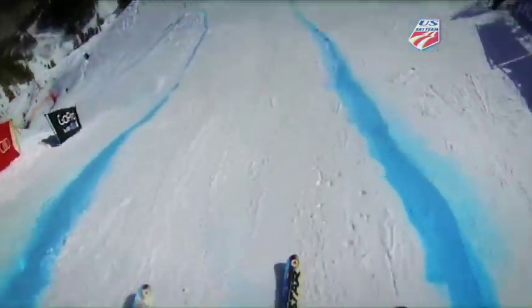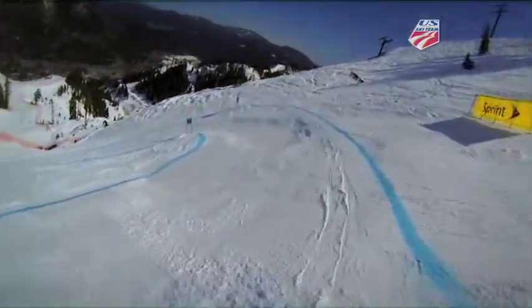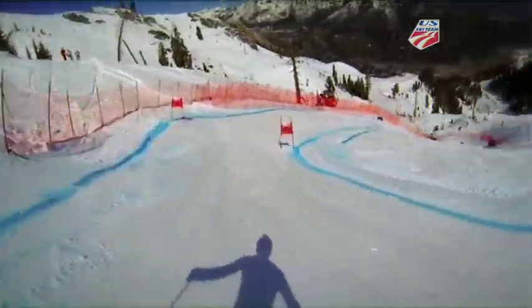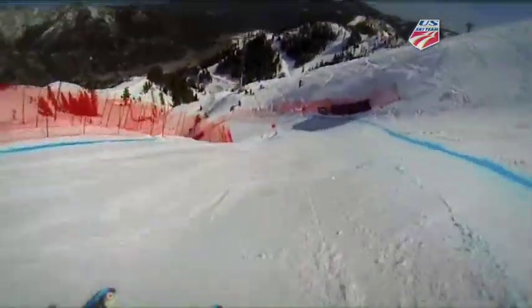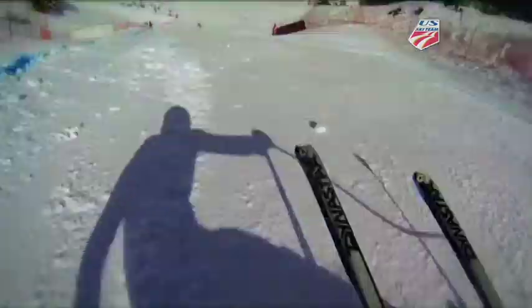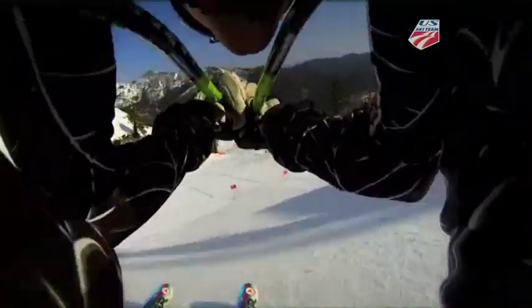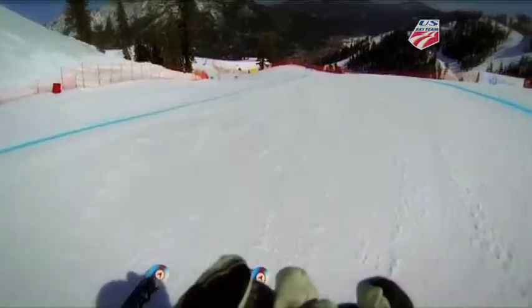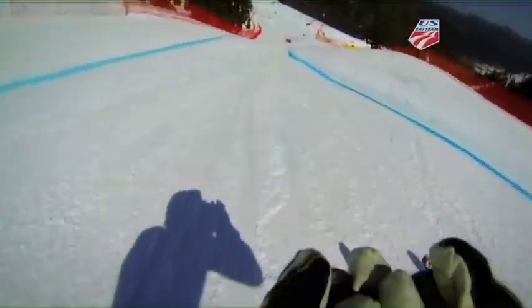This is the GoPro course preview. Todd and Steve: the speed builds up quickly here — it is a wake-up call. It's almost academic to say you've got to nail these first couple of turns, but it's true. You need to do that to stay on your feet and also to carry speed out into the strawberry fields.